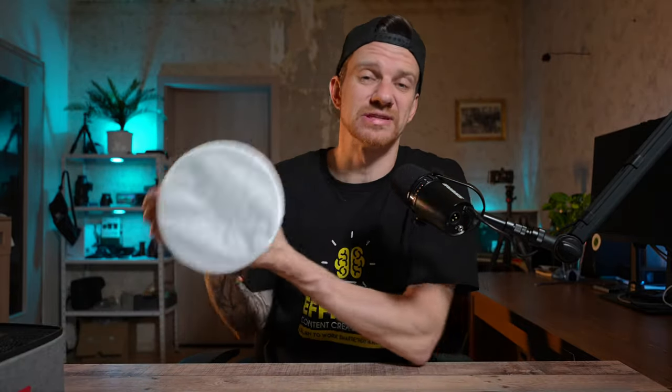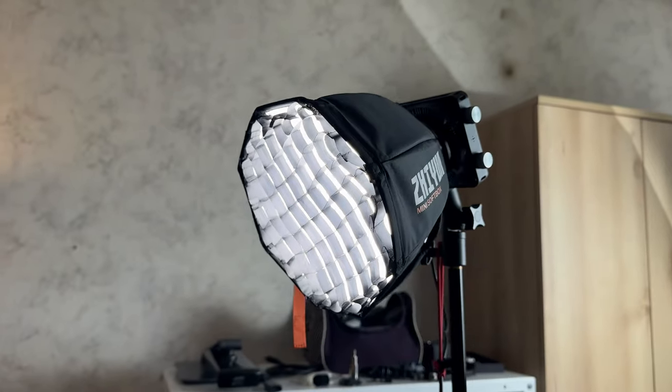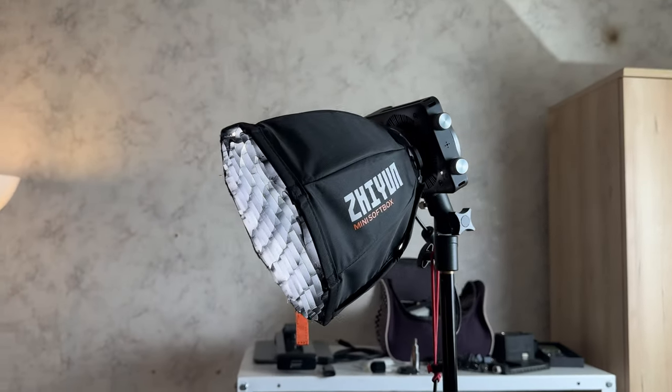Now we have the reflector on it — it's quite bright. It's a reflector inside so the light goes out strong, hard light. You have one diffuser layer but it's still strong. This is at one percent. The background is not lit up as much, which is good. But you can see the shadows are very strong — the nose shadow is harsh, no soft light at all.